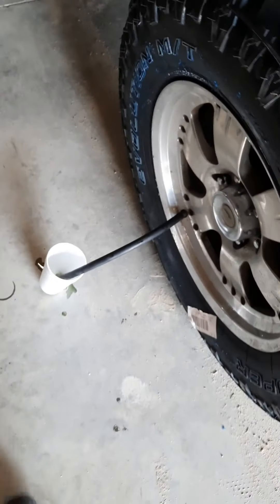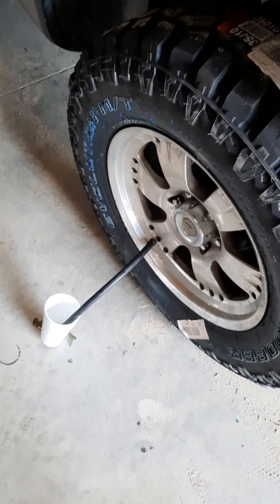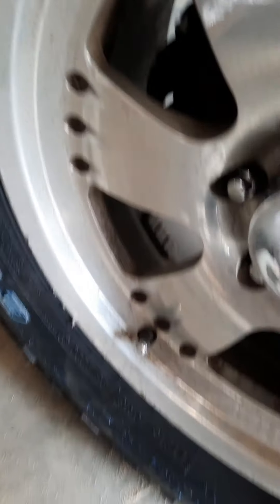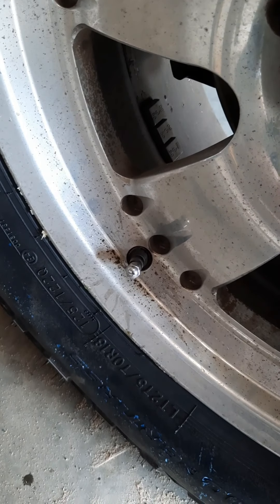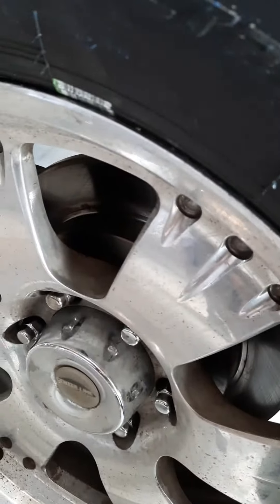Now all I'm gonna do is put the valve stem in, put my right amount of air in, and that's it — this tire is done and balanced. Finished product: last step, if you have any of those little weights from your previous balance, don't forget to get a hammer and a flat head and tap those little weights off to make it all equal. The anti-freeze inside will balance it out as you drive.